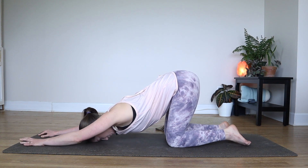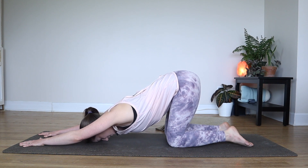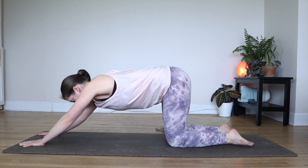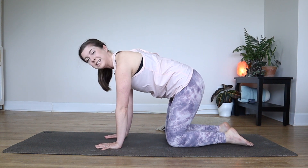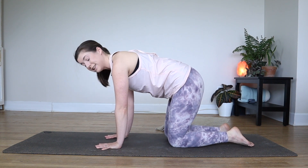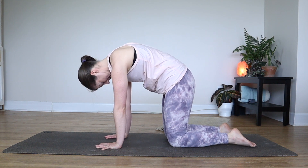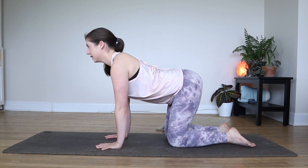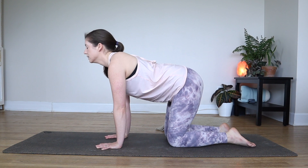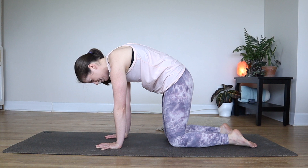Take one or two more big breaths in and out. And in your own time, you can slowly start to bring yourself back into tabletop pose. We'll just release the upper back and the shoulders a little bit further here — maybe you can do some cat poses. Inhale to bring it back to cow, just releasing anything that might have gathered in your body in that puppy pose.